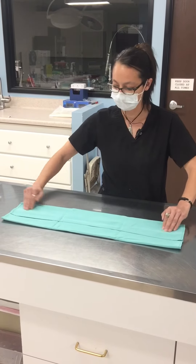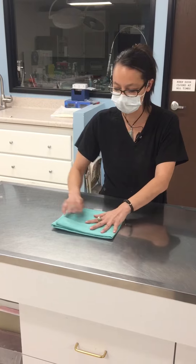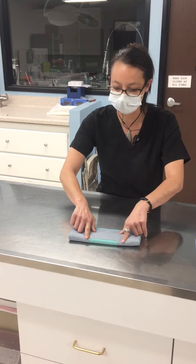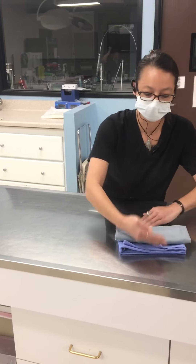Now we have a nice accordion-style fold. This folds to the center, this folds over the other end, and we're going to go ahead and fold again. We have our fenestration hole on the outside. This normally will sit on top of the pack before they are wrapped.